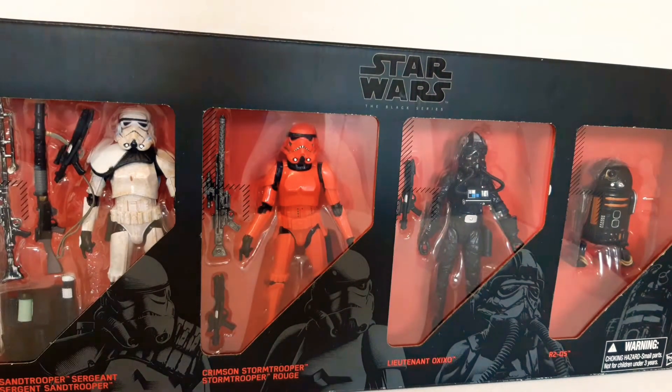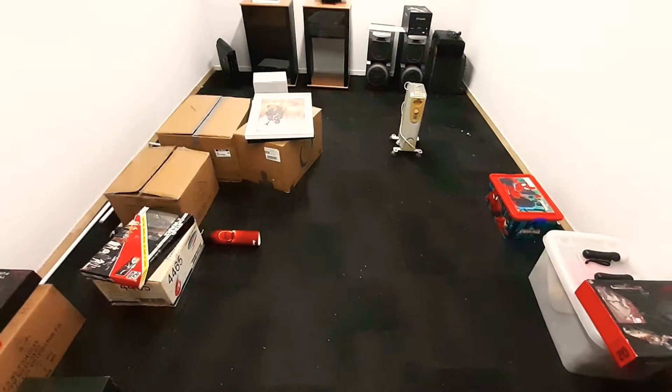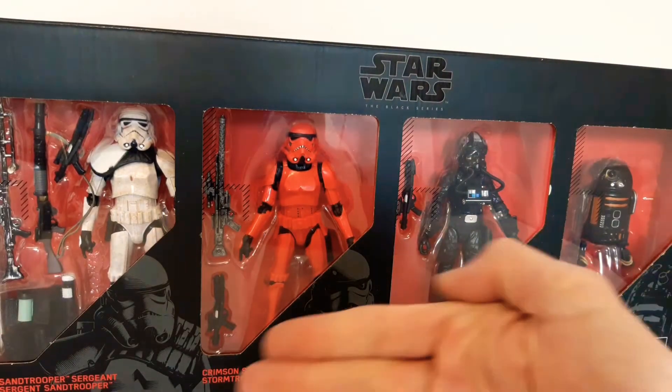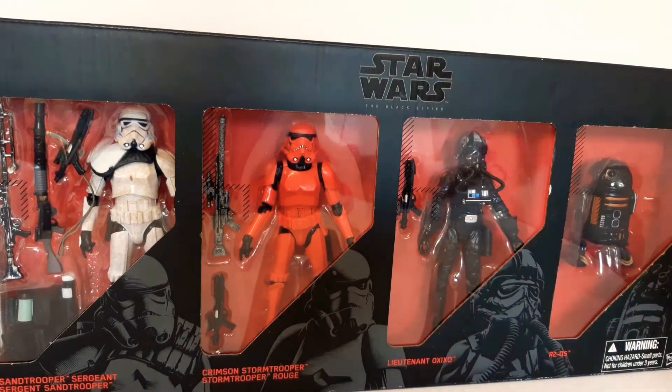Thanks for joining me today. I hope everything is coming out and sounding good as I'm in my new toy room. I'm currently sitting up in the background — we'll have a look at how that's going soon.